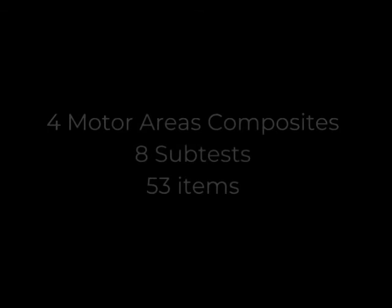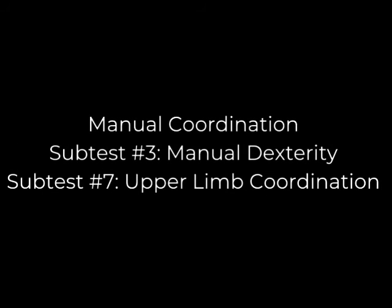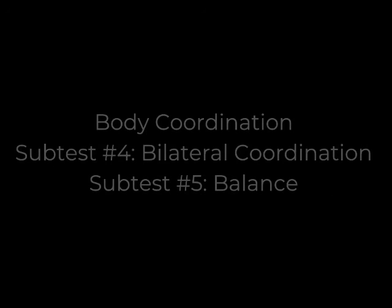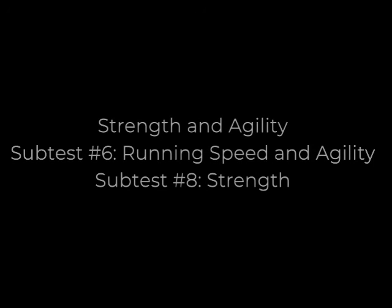There are four motor area composites with eight subtests comprised of 53 items: fine manual control with subtests fine motor precision and fine motor integration; manual coordination with subtests manual dexterity and upper limb coordination; body coordination with subtests bilateral coordination and balance; and strength and agility with subtests running speed/agility and strength.